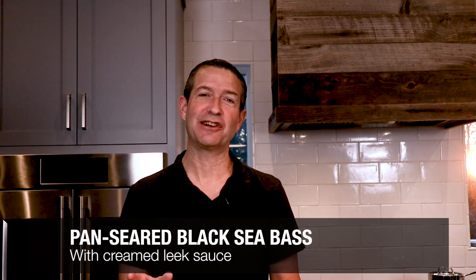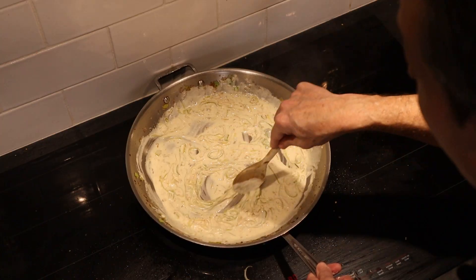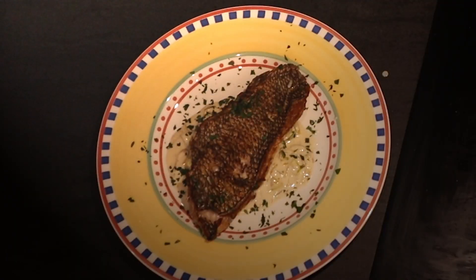Black sea bass is just coming into season here in the Northeast of the United States. So tonight we're going to do a pan seared black sea bass in a creamed leek sauce. You'll have it out on the table in less than 30 minutes. Let's get right into it.